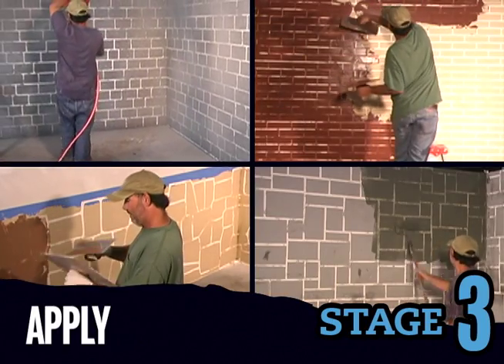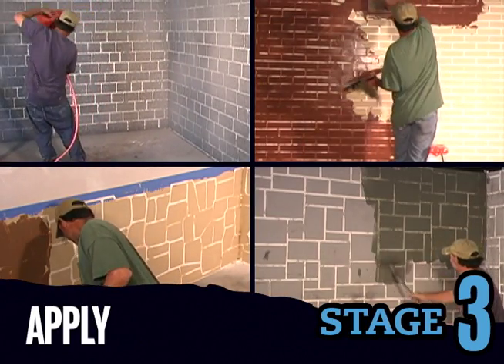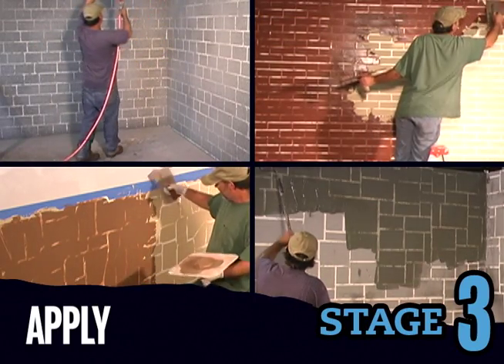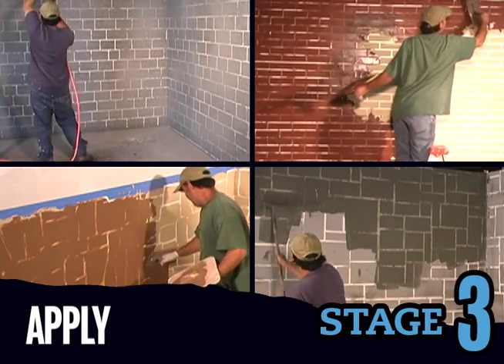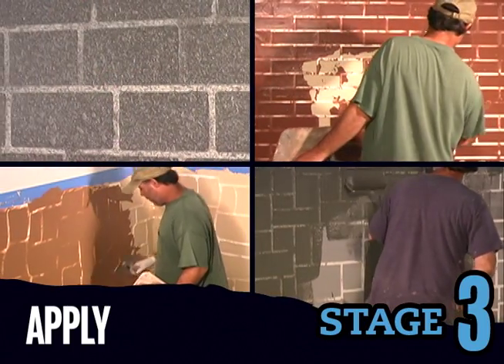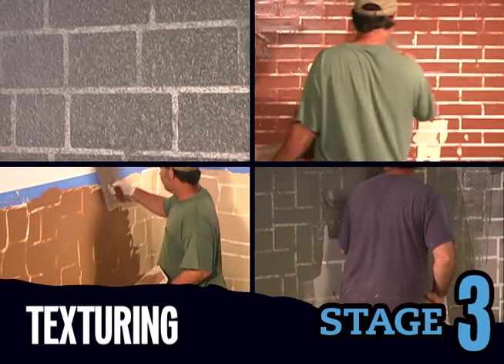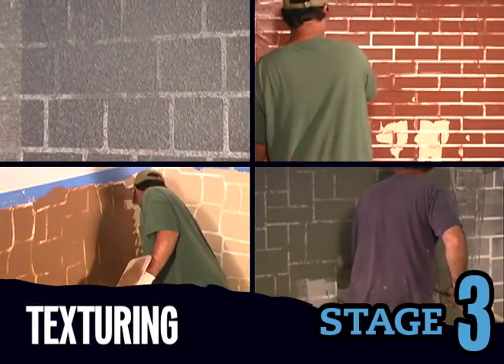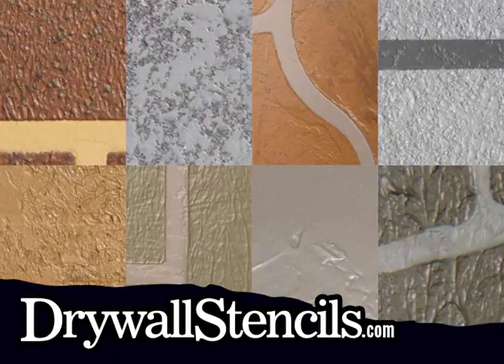Apply the top coat no more than 1-1/8 inch thick using your choice of trowel, sprayer, roller, or drywall knife. As before, save a small amount of this tinted mixture for later. The basic texture will come from the tools used to apply the top coat — trowels, sprayers, rollers, and knives all leave a unique texture. You can enhance these basic looks in a number of ways, which are explored in our finishing techniques videos at drywallstencils.com.